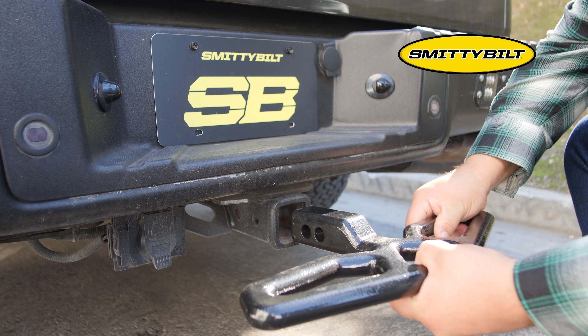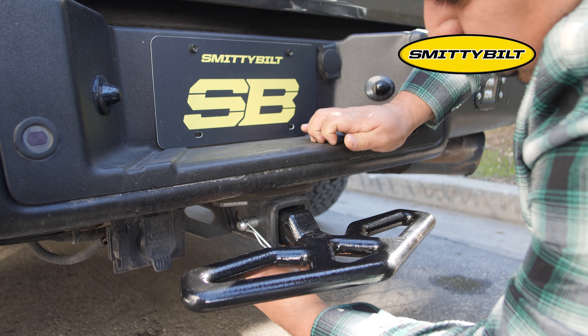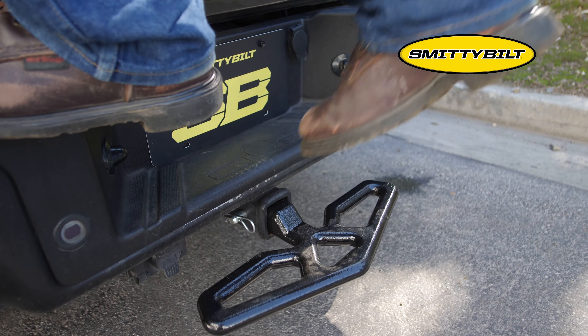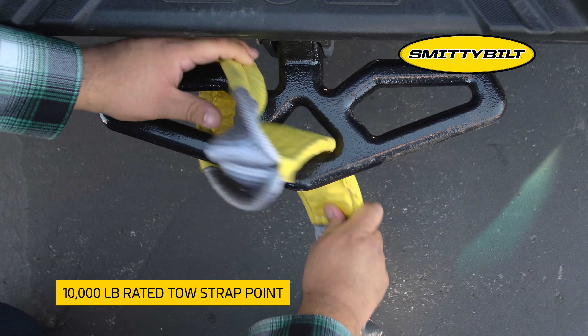Made from hammer-forged carbon steel, the Smittybilt Beaver Step attaches easily and securely to your vehicle's trailer hitch. The Beaver Step is the simplest way to add a stepping point, featuring a 10,000 pound rated tow strap point.